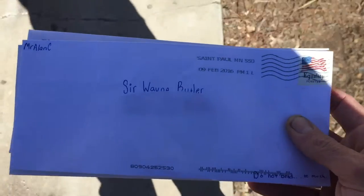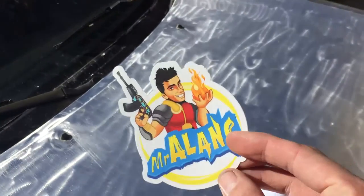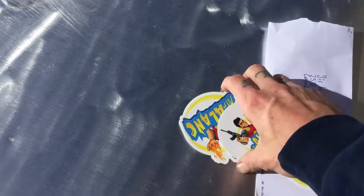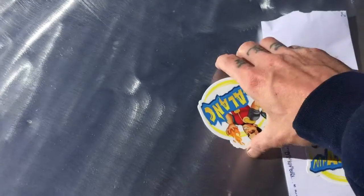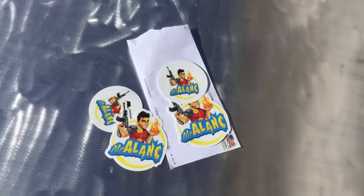Well, what do we got here? All right, thanks, Mr. Allen. Hopefully you're enjoying your new GoPro and getting some use out of it on the old drawing there. Sweet. Good looking out.